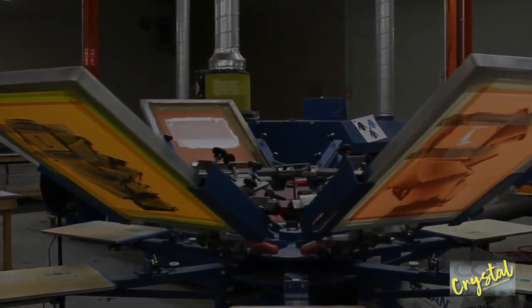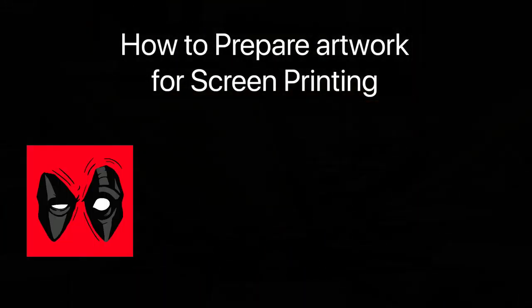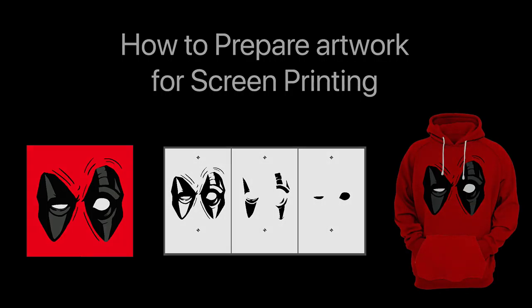Hi, this is Crystal Potter and today I will be showing you how to prepare artwork for screen printing. We will be using vector artwork to prepare separations for the screen printing process.